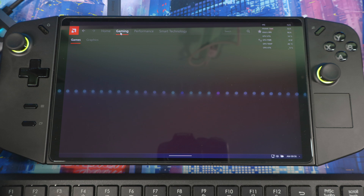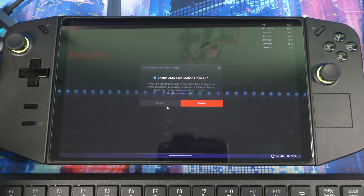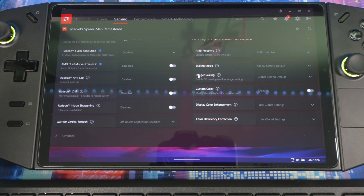Under Gaming you can configure AFMF2 for each individual game — for example, go to Spider-Man, turn on frame generation, and set it to Performance or Quality per game. I'm going to show a quick gameplay with Spider-Man so you can see the difference between no frame generation, AFMF2 only, FSR3 only, and both together.